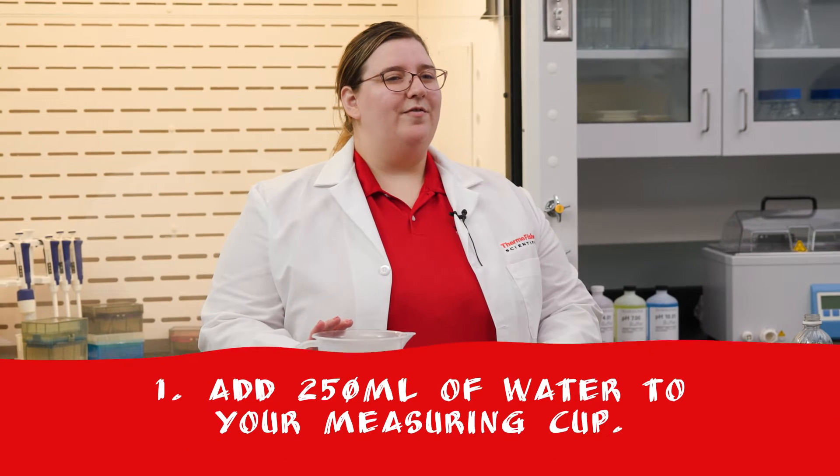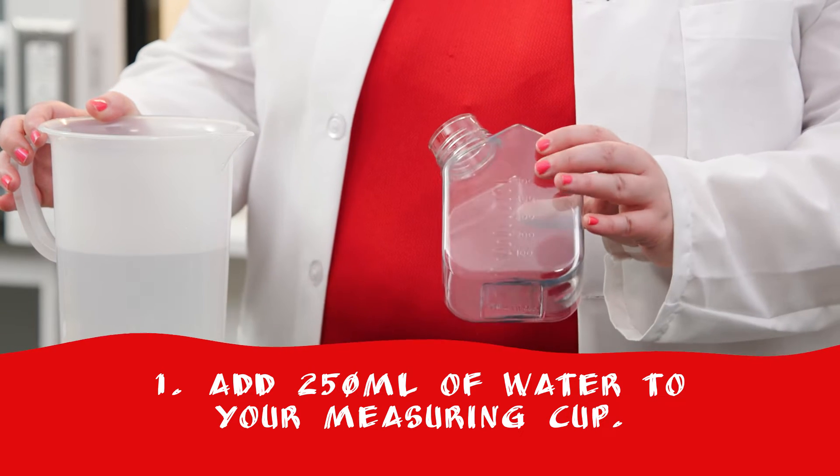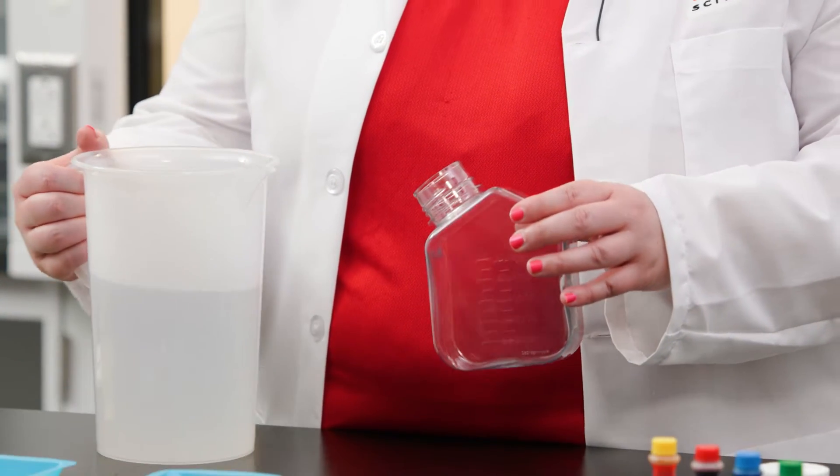First, add 250 milliliters of water to your measuring cup. I'm pouring directly into my Cell Culture bottle because I have a spout, and this is where a funnel comes in handy if your cup doesn't have a spout.